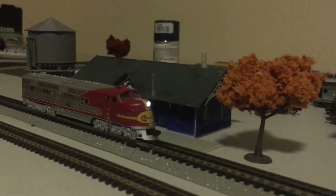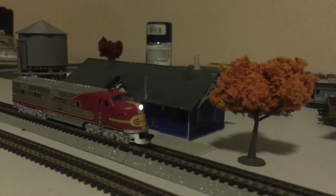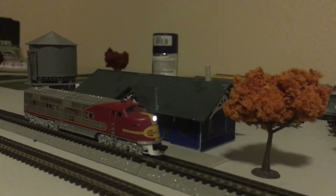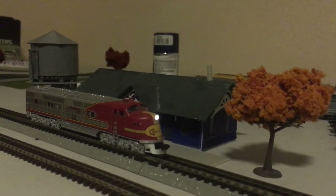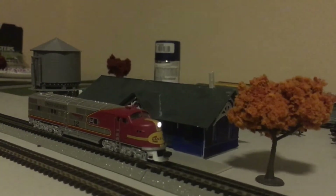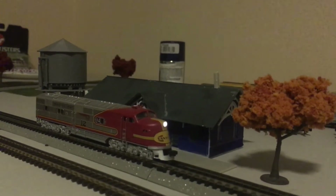You see, if you're cheap like me and you go for the Bachmann controller, everything runs a lot more horribly. Number seven does nothing. Number eight mutes the sound, which is actually pretty nice. Number nine does nothing. And ten turns the light off and back on. Now let's do some running.